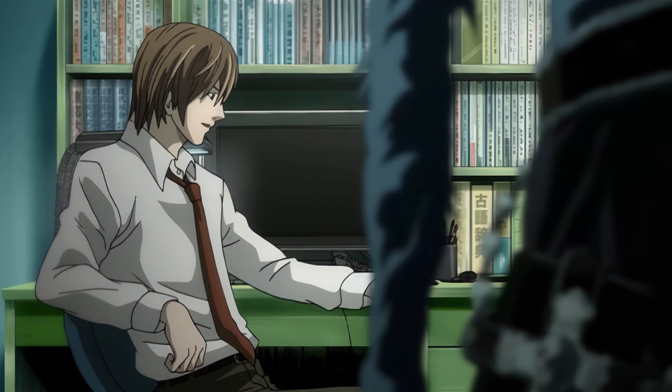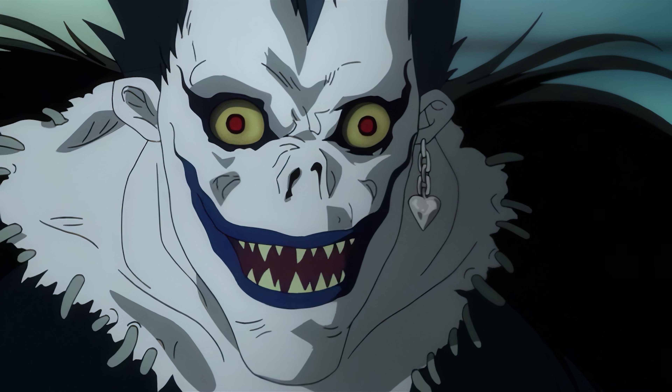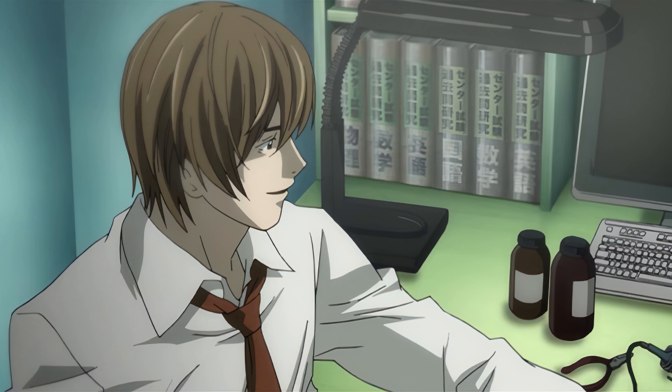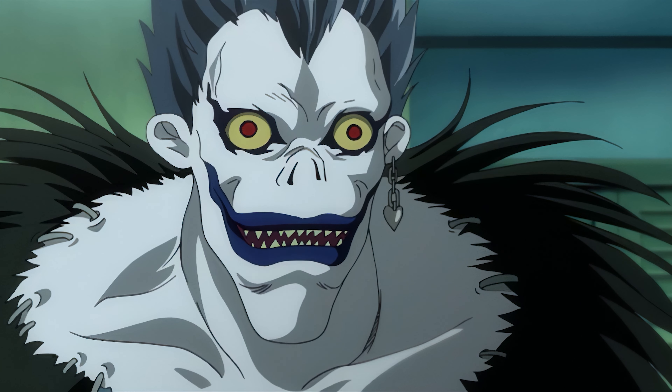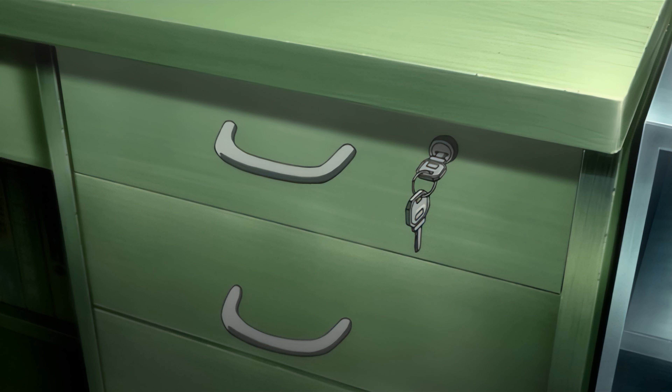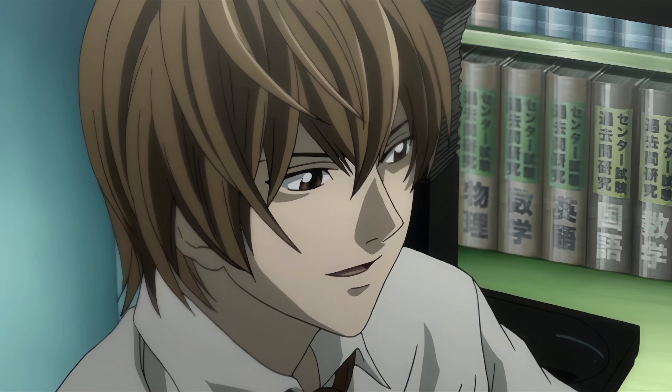That was easier to make than I thought it'd be. Does that mean you were able to hide the notebook? Yeah. I hid it right here in this drawer. But it doesn't seem to be particularly well hidden — you left the key in the lock. That's the whole point. I intentionally left the key in the most noticeable place I could think of.